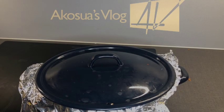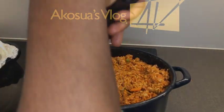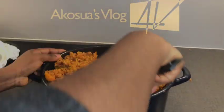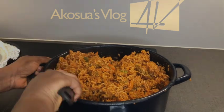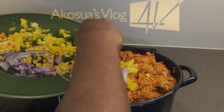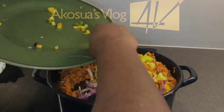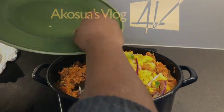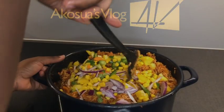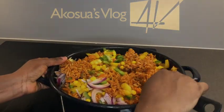Now it's almost done, so I'll turn it and add the rest of my vegetables. We're about five minutes from finishing, so I add the bell peppers, sweet corn, and onions. I don't want to overcook these so they keep their nutrients — this is the last thing I add to the food. I stir everything together gently.